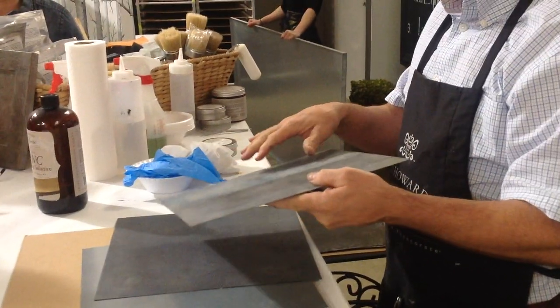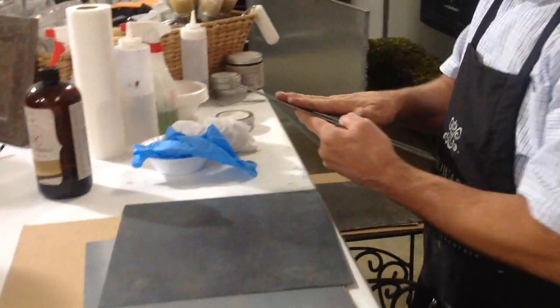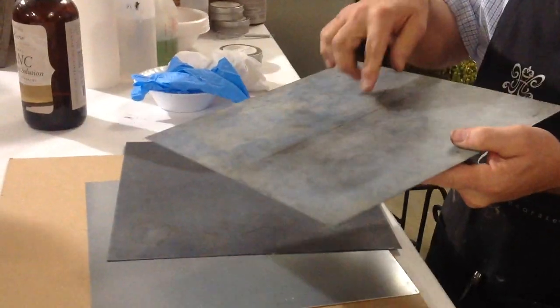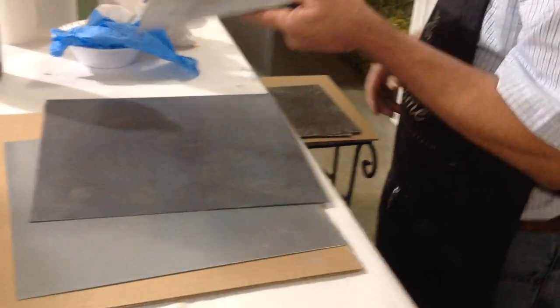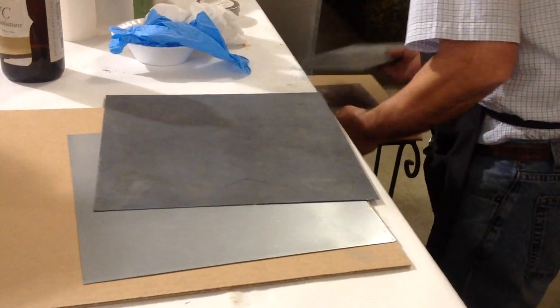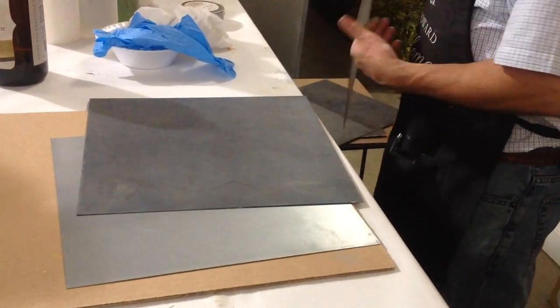If you've ever worked with zinc or seen some older zinc, you'll see little scuffs and scratches — it does the same thing. So it really has all the properties and characteristics. If you set a glass of wine and it leaves a wine ring on there, it's going to stay.